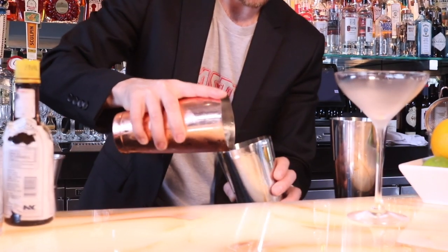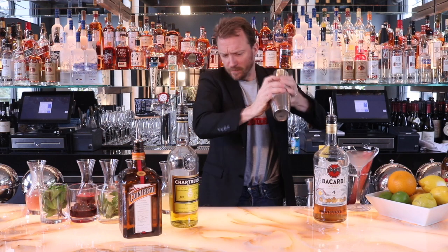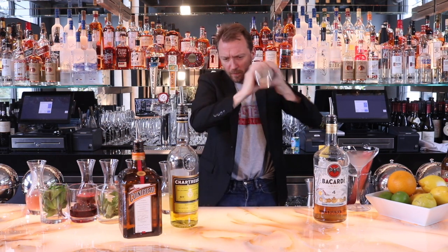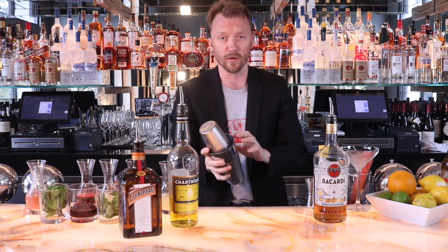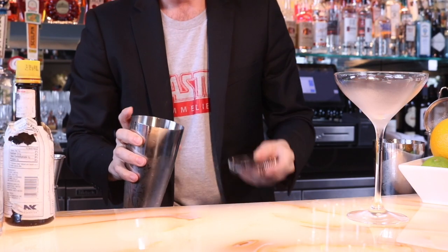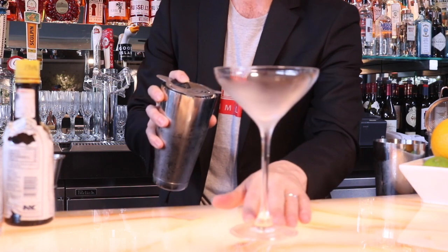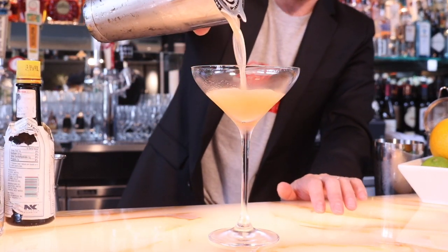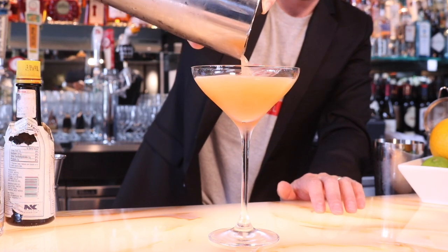Ice it down and shake it up. I like to shake this one until I can hear the froth and the foam — and you'll see when I pour this the frothy foam you get from this particular cocktail. You can see this nice, beautiful froth there. Really creamy texture, just delicious.